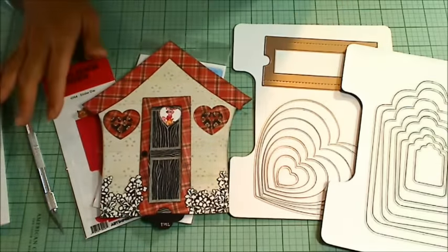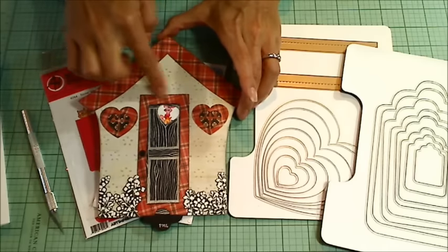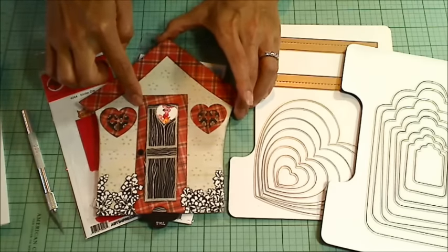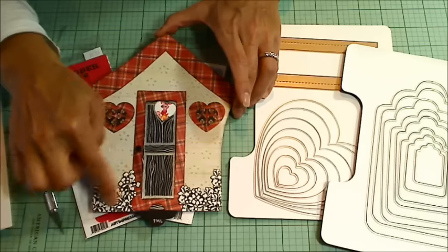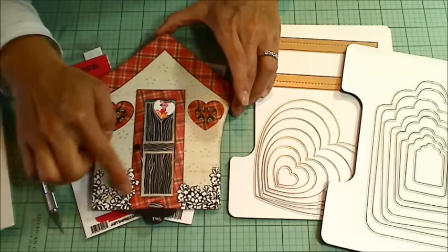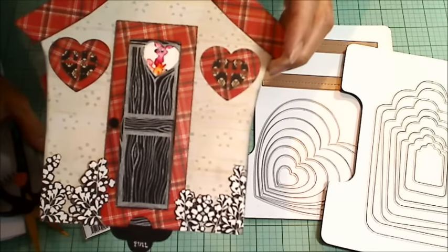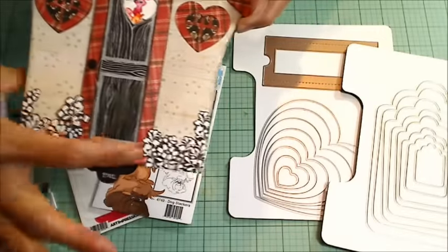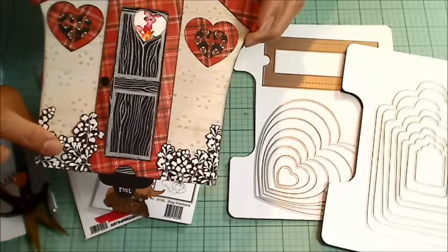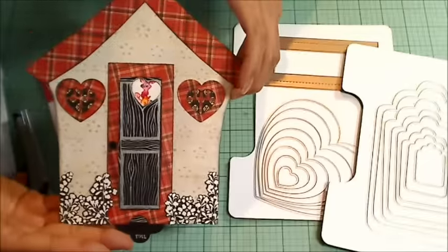Then I decided to decorate it. I had some scraps of Graphic 45 paper — this red plaid is from the Good Old Sport collection — and the backside of one of the other sheets from Graphic 45, plus a black and white floral pattern paper. I fussy cut all of those little areas out and added them to the bottom, using double-sided foam adhesive on a few pieces to add a little dimension, covering just the base of the door like a yard.